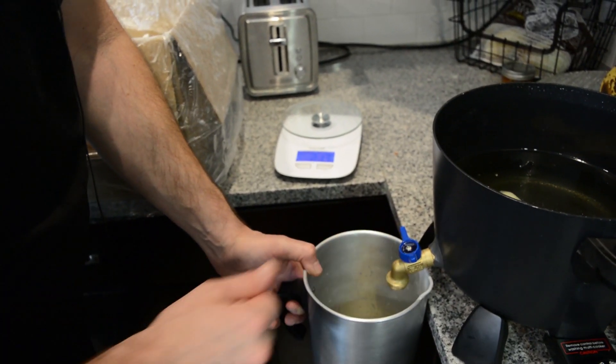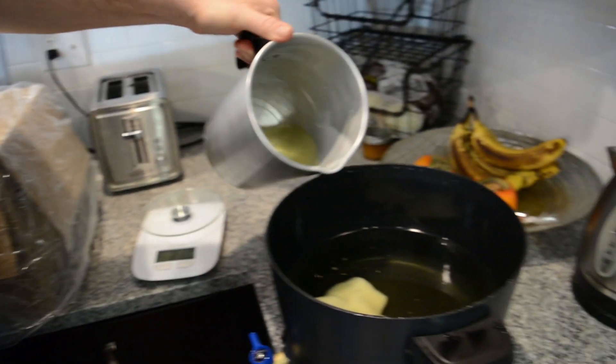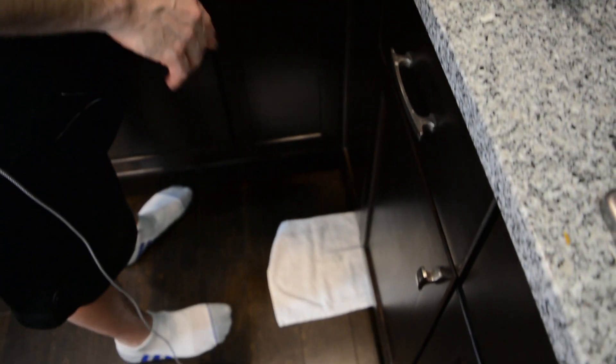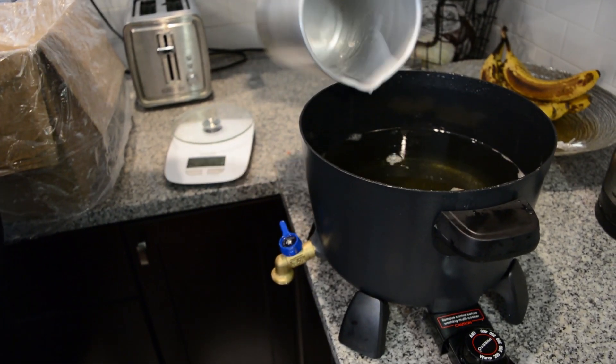That's pretty much it. The spout right there is easy on, easy off. I'm going to go ahead and pour this wax back in there. I do keep a rag on the floor just to catch any drips — it doesn't drip too much, but if you pull it away too fast it can drip a little bit.